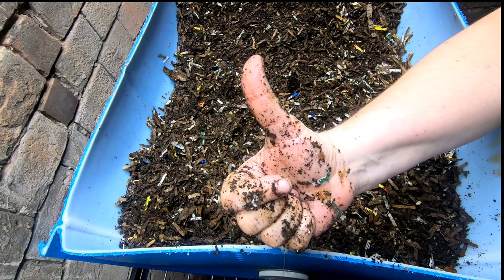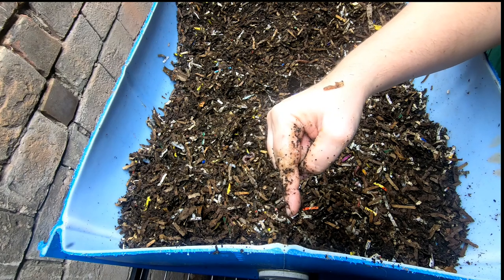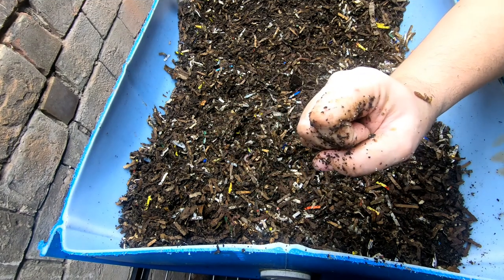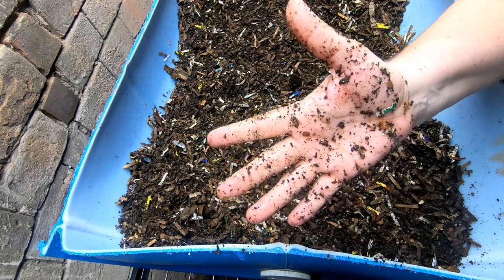If you like the video, give it a muddy thumbs up. If you're not a member of my worm family, click that subscribe button, and if you want to know what I'm doing when I'm doing it, ring that bell icon. Thanks for hanging out with me and my worms — everybody have a good day!